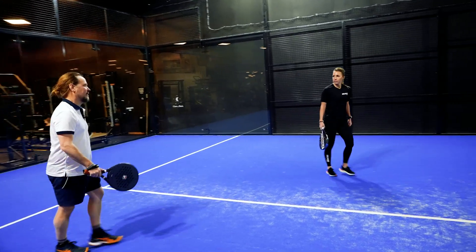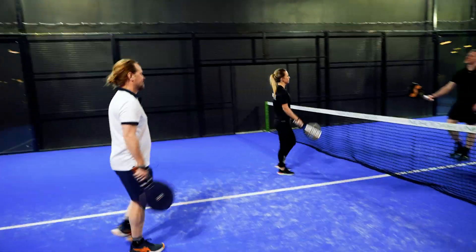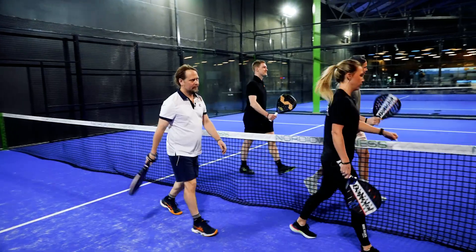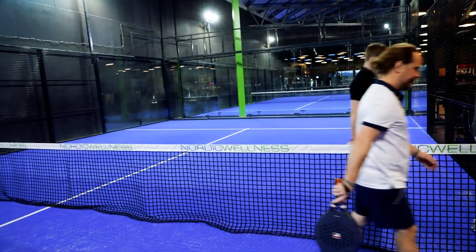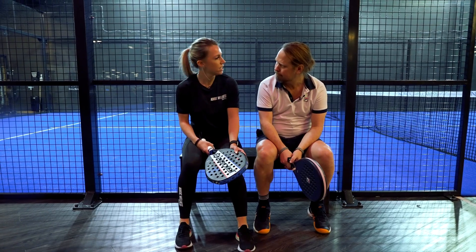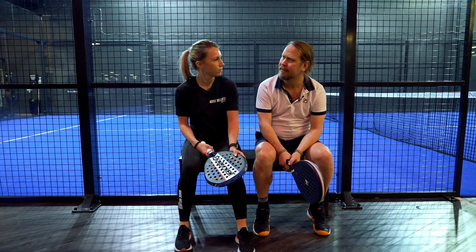Yes, seriously, that was the match. Thank you guys. Yes, but we need to work on your footwork. Okay. Yes, but footwork is so important. Think about it like dancing. Like dancing.